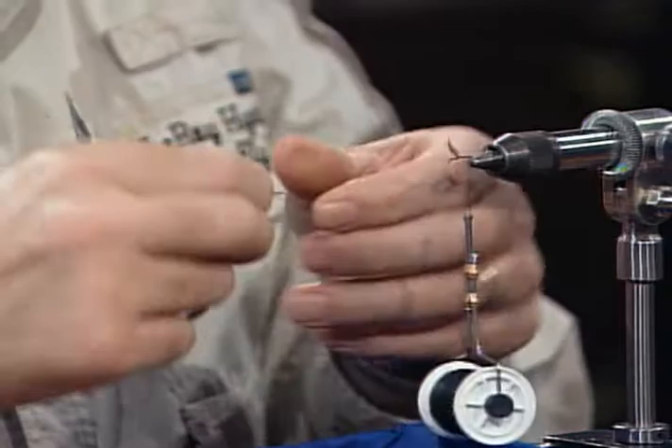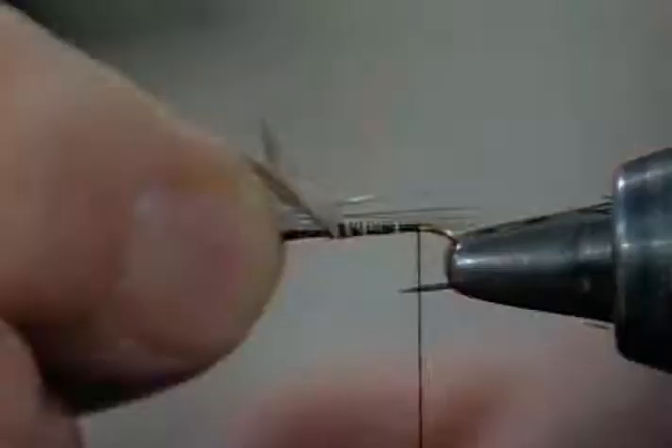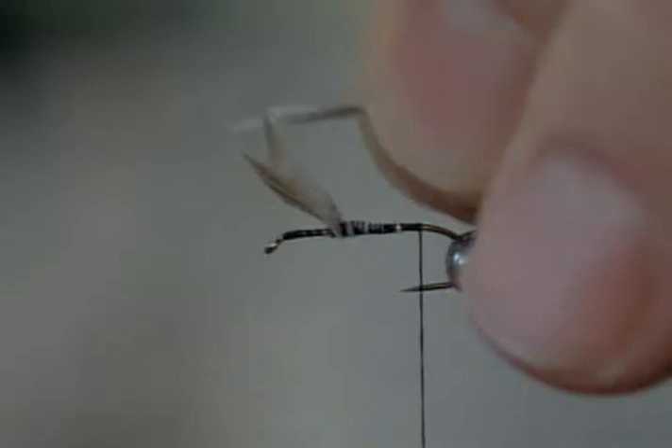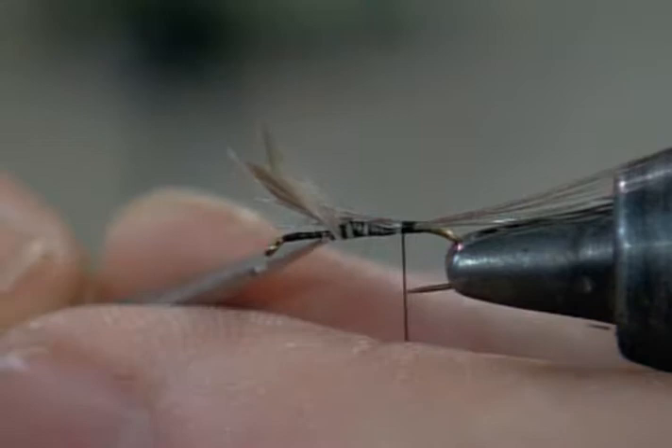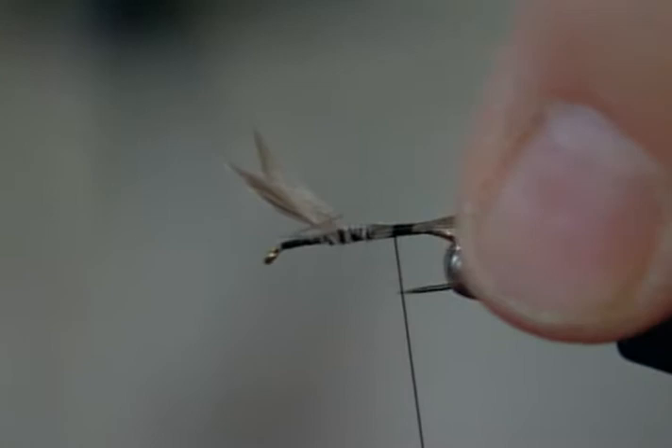I'll pull a few fibers off for the tail. We want them like all the dries — people get the proportions wrong. You see it wrong all the time. But it relies on that tail to help float the fly. You want them the length of the shank of the hook. I'll lay the soft hackle in with a pinch down. A classic Catskill proportion is when you set that fly on the table, it should balance on the tip of the tail and the hackles with the hook just off the tabletop.